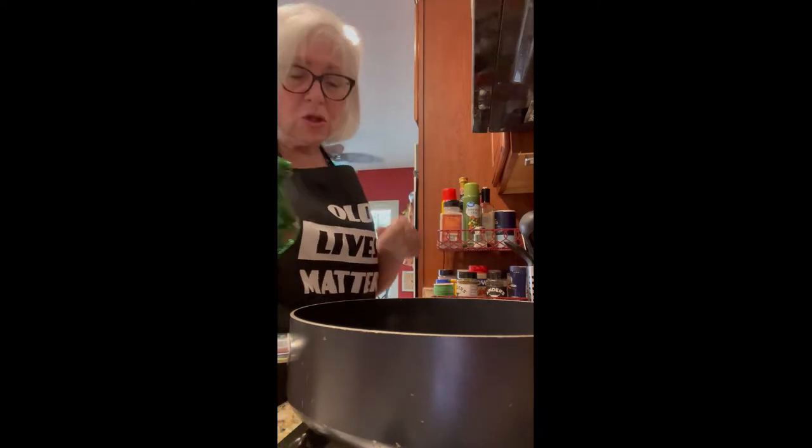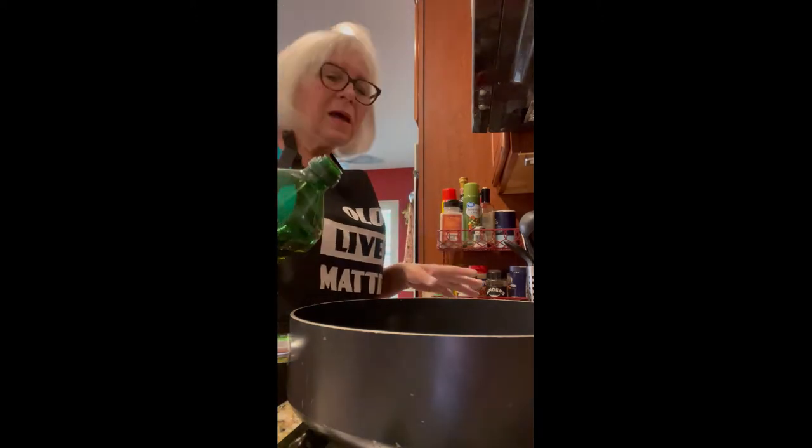I've coated them on both sides — we'll get every one of those ready to go. Now I'm over at the pan and I'm going to get it prepared for putting the chicken in. The recipe says four tablespoons of oil, but let me show you what I actually do.